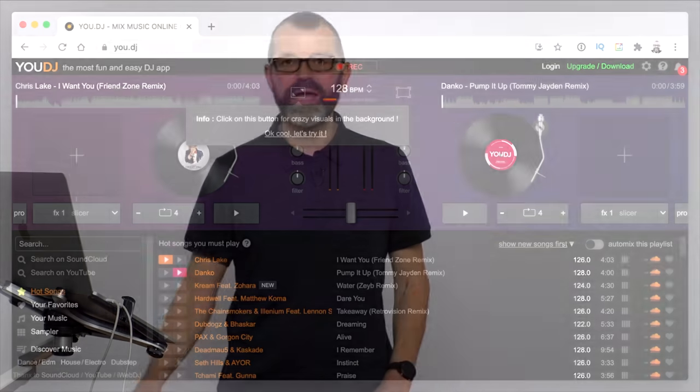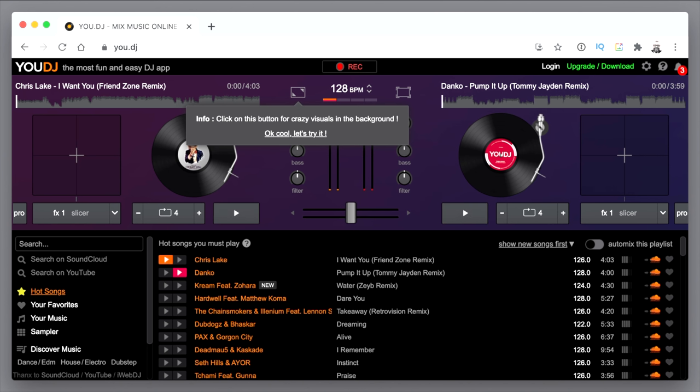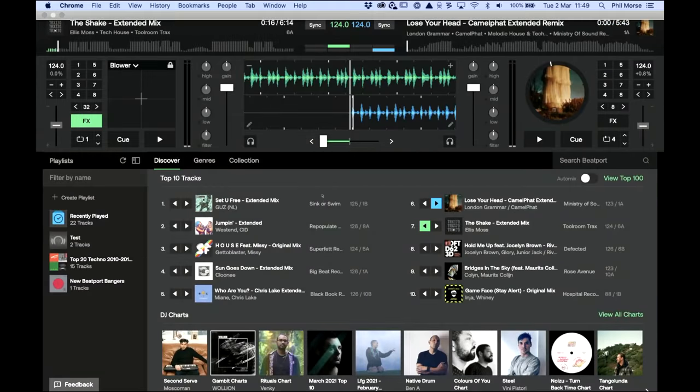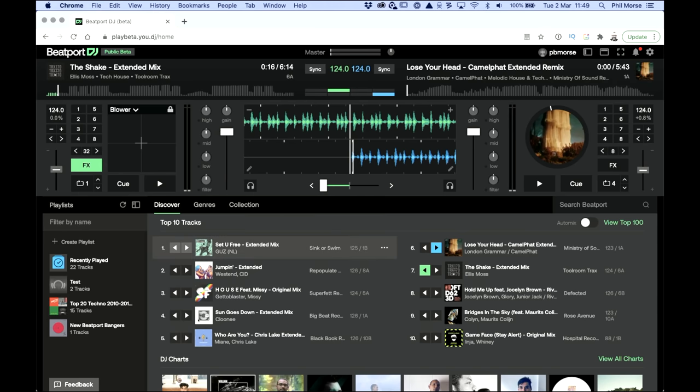This isn't the only web DJ app — there's one called UDJ, which the Beatport app is actually based on and developed from. There are a few things you need to know: first, you need a Beatport Link subscription, though it's free for 30 days when you first launch. It's not fully featured — I'd like to see key sync or key shift. And it only works with Chrome and Microsoft Edge, which apparently runs on the Chrome engine anyway.